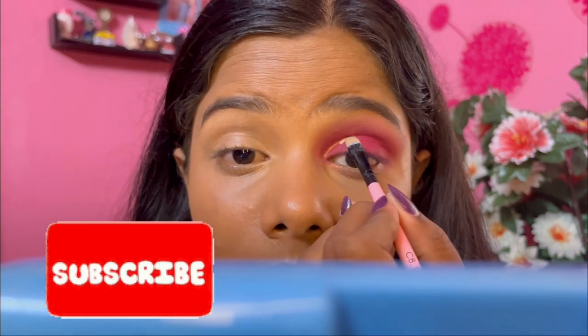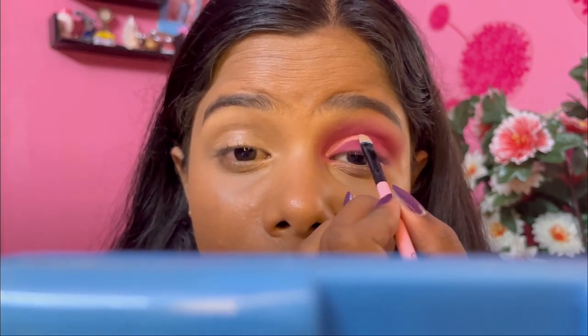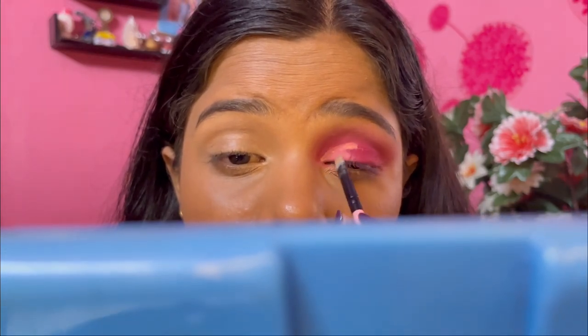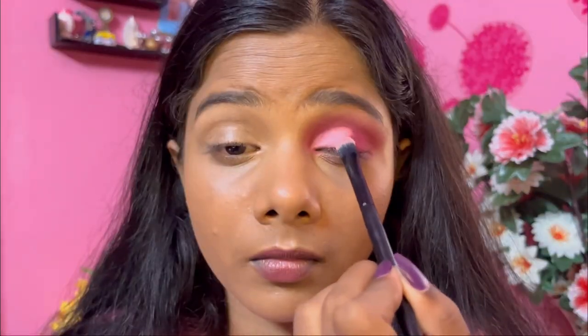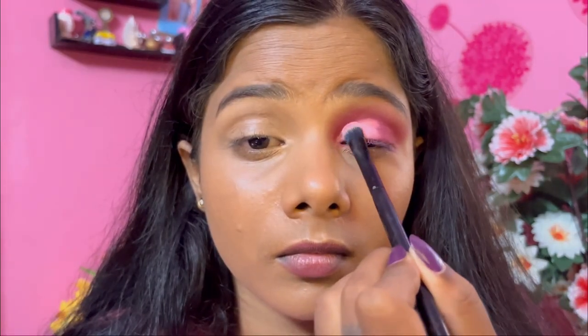Now I'm going to cut the crease. I've taken my concealer on my flat brush and I'm applying it on my crease line and a little above it — just cutting half of the eyelid, not the full part. On top of this I'm applying a light pink eyeshadow, just patting it. Don't rub it, just pat it — that way you're going to get maximum color payoff.